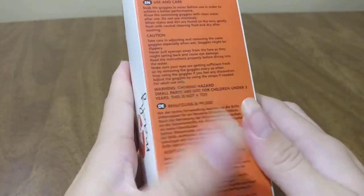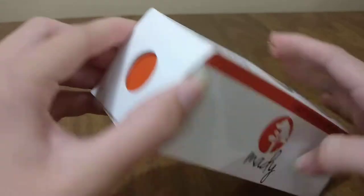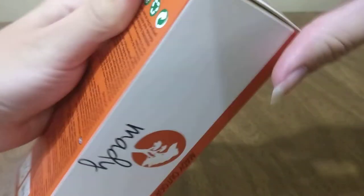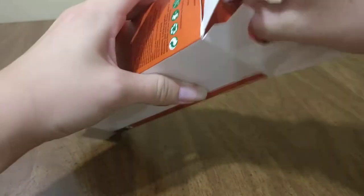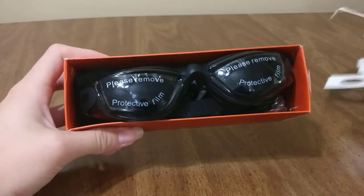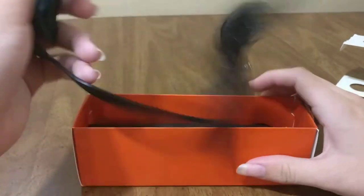I gave you the detailed description of how to take care of them. And we'll open it up here to see what's inside. It looks like there's another orange box inside of here. And it has these nice protective lens things to put on the goggles.